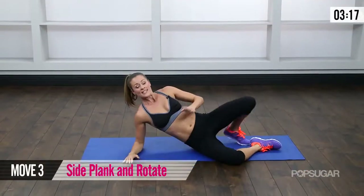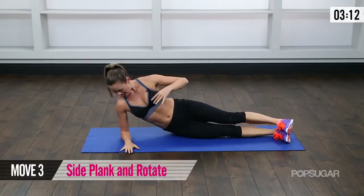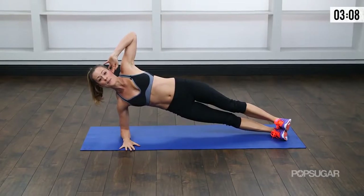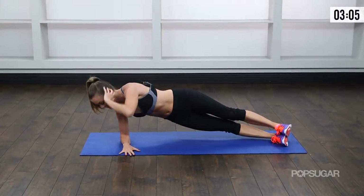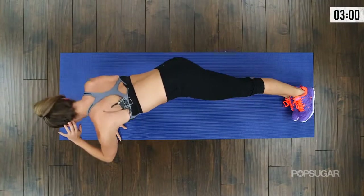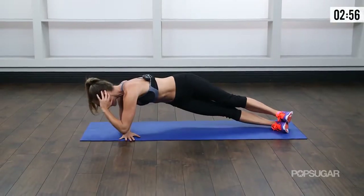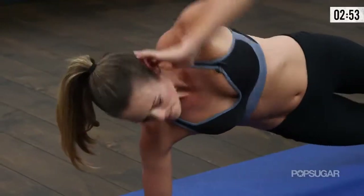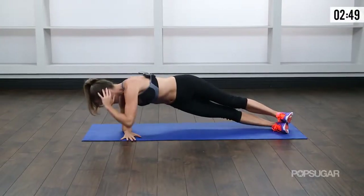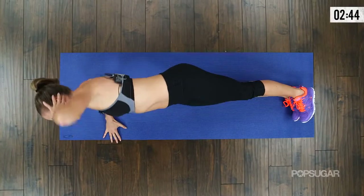Come onto your side — this is going to work those obliques, your shoulder, and your back. Come into a side plank. Make sure that elbow is directly underneath the shoulder. You're coming up into that side oblique plank. Now rotate, bringing that elbow down towards the hand and then open it up. My entire shoulder is working to stabilize my body — my back and obliques are working. Rotate and open.